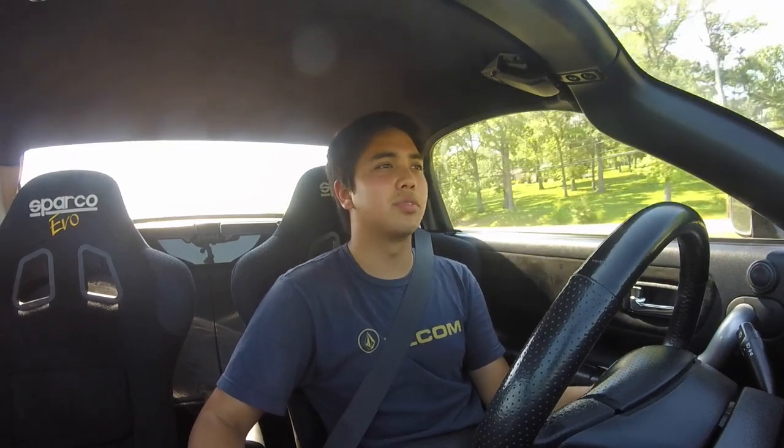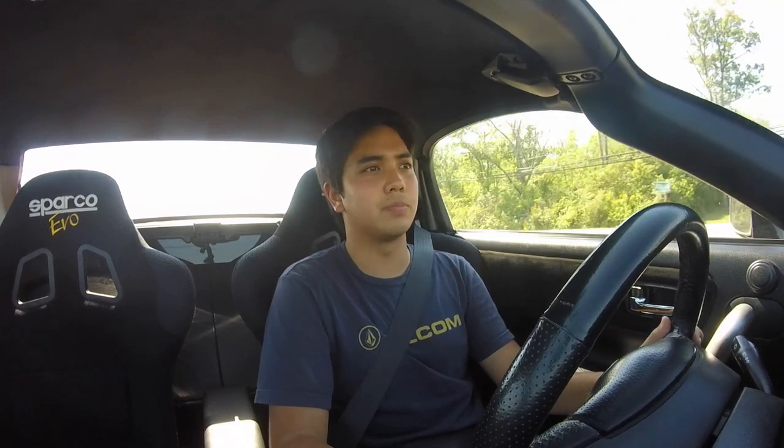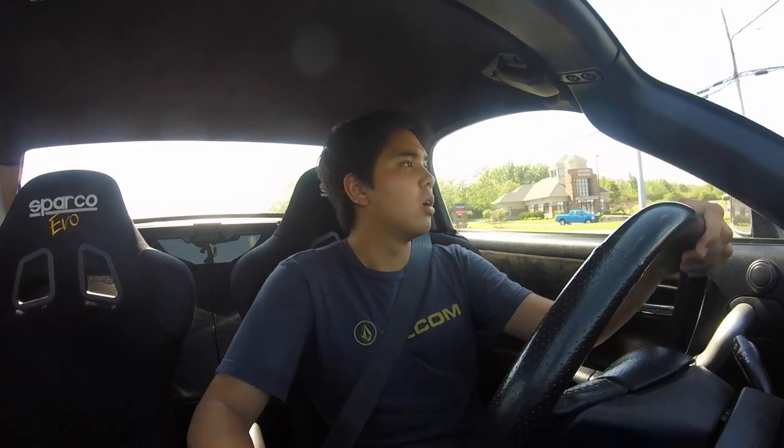He just did a big pull in front of me. One thing I really like about this car is how torquey it is for a four-cylinder. Before this I had an S2000, and stomping on it in second gear didn't pull as hard as this car did. That could be because the engine is in the back — it's an MR layout, everything's right there, no drivetrain loss.